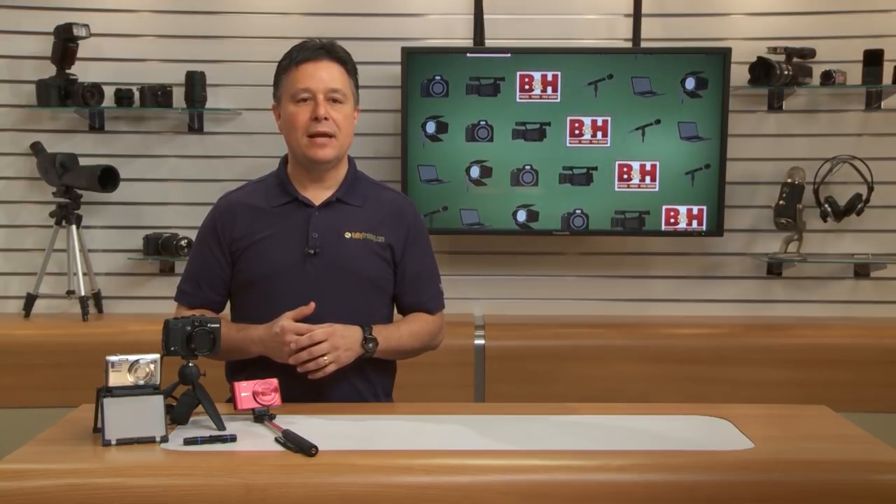I hope you discovered at least one new gadget that you didn't know about before. These are all nice little enhancements that make our photography hobby even more fun. And if there's a point-and-shoot photographer in your life who loves taking pictures, and whose shooting style fits one or more of these accessories, I'm sure they'll appreciate the gift. For B&H and Kelby Training, I'm Larry Becker. Thanks for watching.